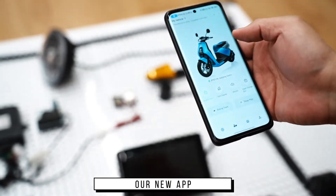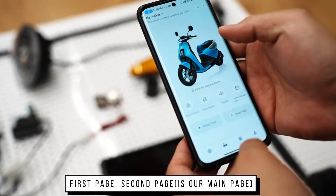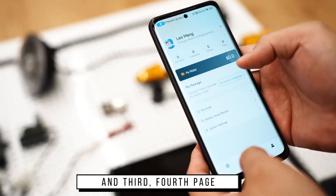Open our new app. First page, second page is our main page and third is the first page.